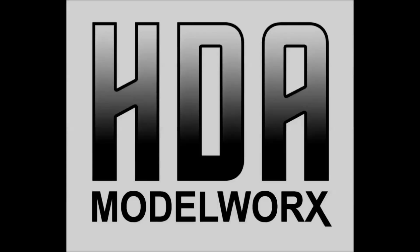The Trekworks YouTube channel is sponsored by HDA Modelworks, suppliers of scale lighting products, detail accessory parts, and complete model kits. Visit hdamodelworks.com today.